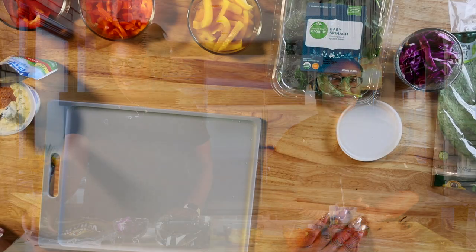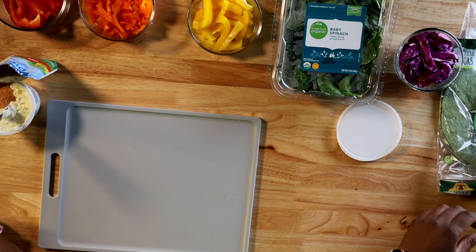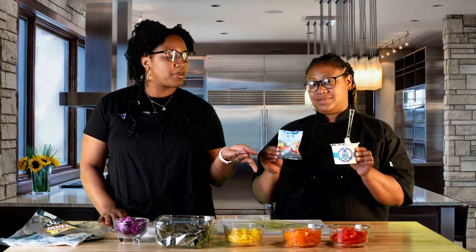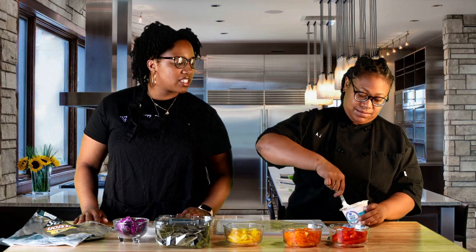We're gonna start off with our veggie spinach wraps. You can use any wrap you like, but I prefer the spinach wrap because who doesn't like to get their extra veggies in? For the base, we're gonna use a cream cheese and Greek yogurt mix. You can use low-fat Greek yogurt, and then you use any type of ranch dip. I use Fiesta because I wanted a little razzle-dazzle on my wrap. So you just go ahead and add half the pack in there, and then you can taste it, see if it's enough flavor for you, and if it's not, just go ahead and add the rest of the pack. Ashley is stirring up our mixture very nicely.